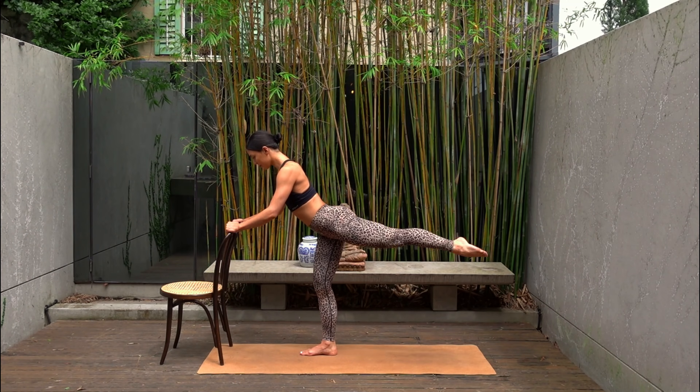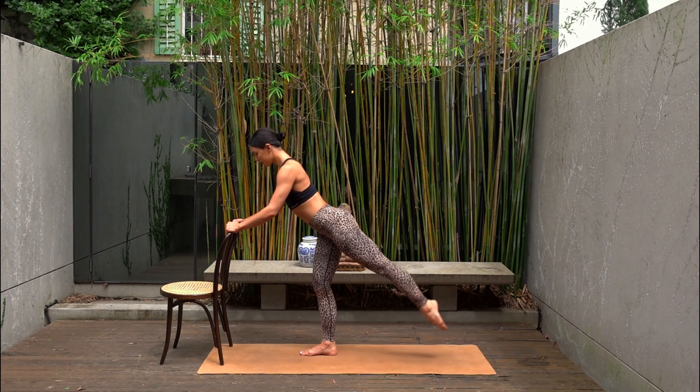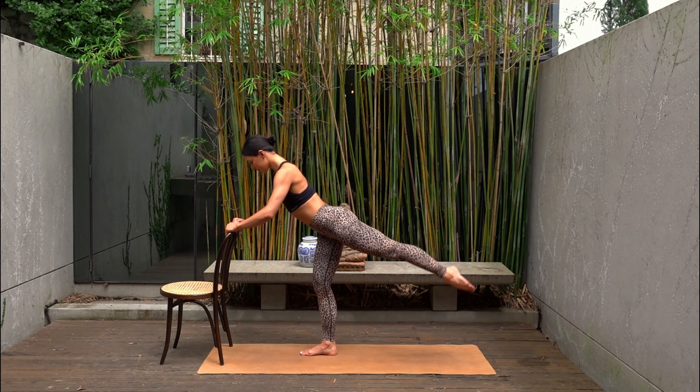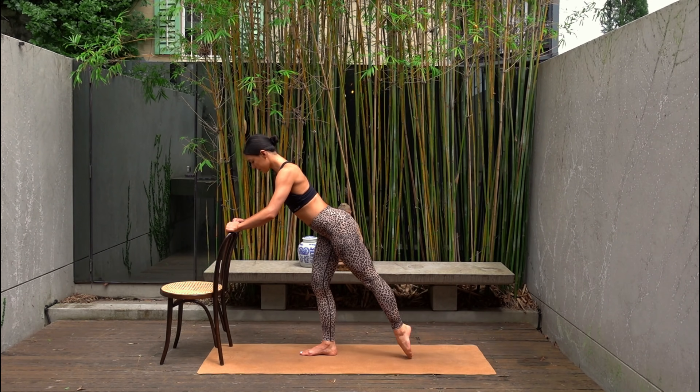Inhale lower, exhale lift. Eight more. Make sure that your standing leg stays nice and bent throughout this whole series so that you really work your right glutes. Last one.